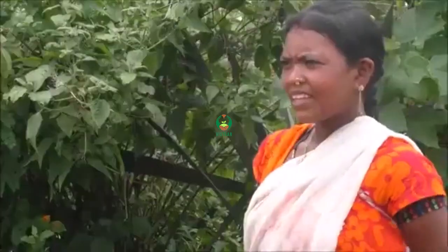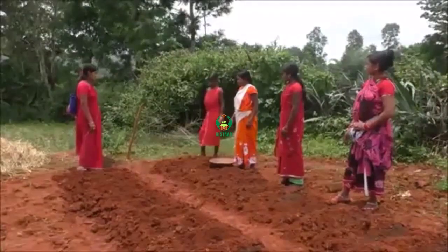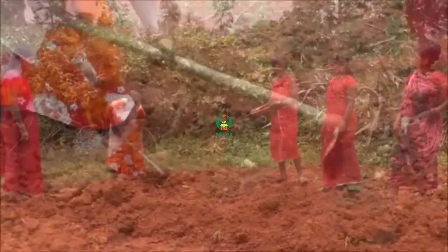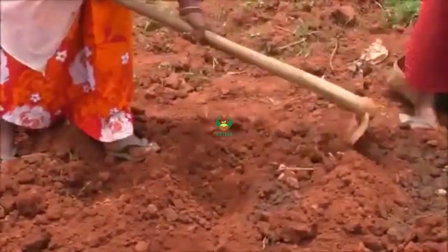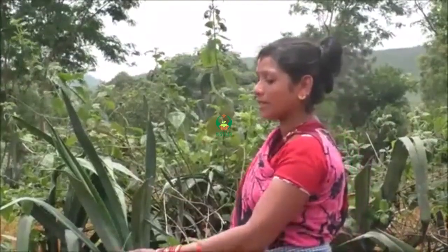I'm eating. How do you do this? It's a tomato leaf. How do you do this to the other side? A tomato leaf.